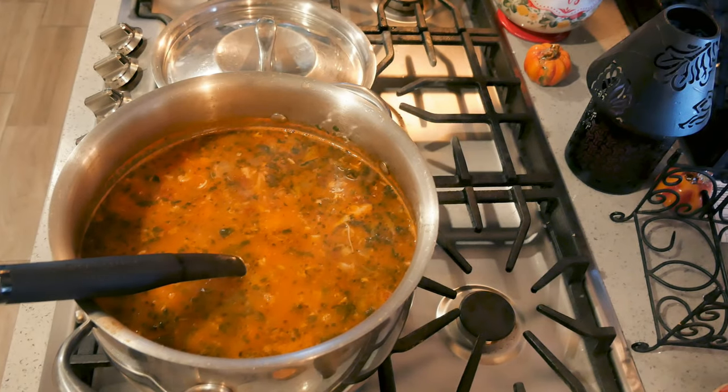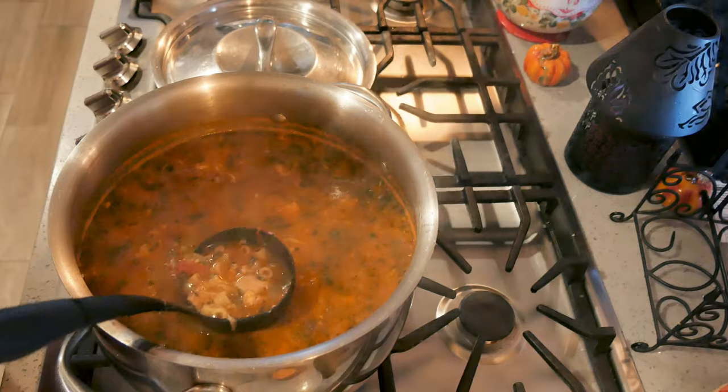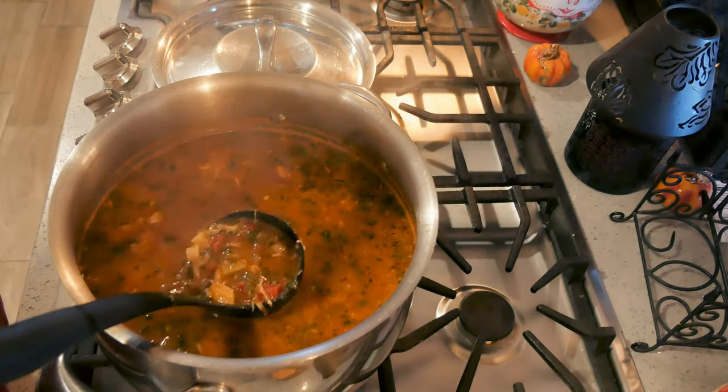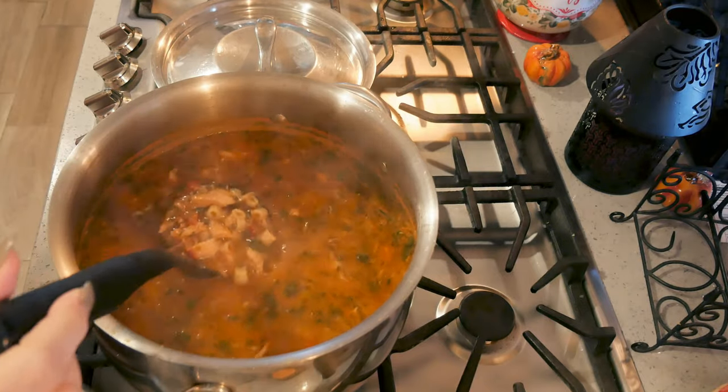The soup is done! You can see all the spinach, the sun-dried tomatoes, and the chicken — yum!